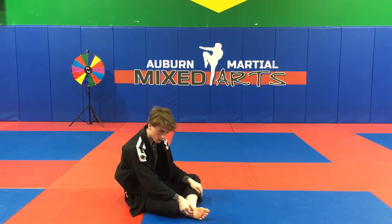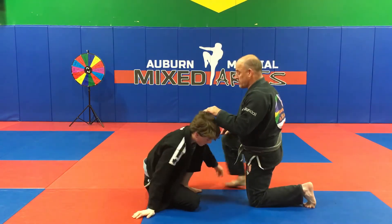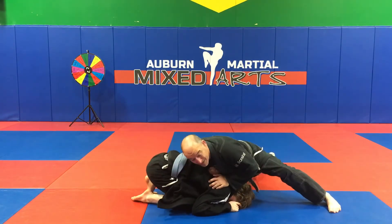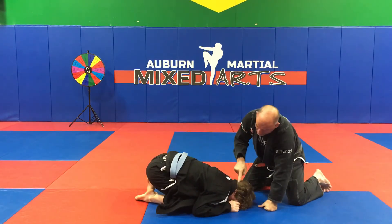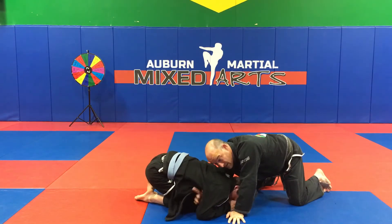So this next one is the D'Arce Choke with the Geeks. Same situation as the Anaconda Choke — Adam's on his knees and he tries to grab my leg. I always want to sprawl and control his shoulder, smash him, make him carry your weight. My hand goes between his shoulder and his head on top of his shoulder and it hunts for his underarm over here on this side.